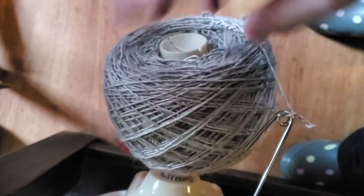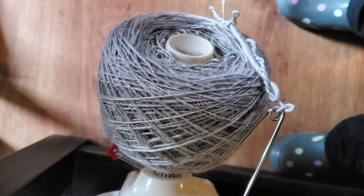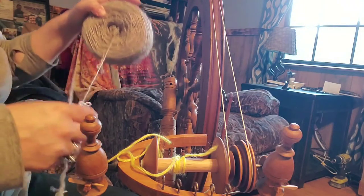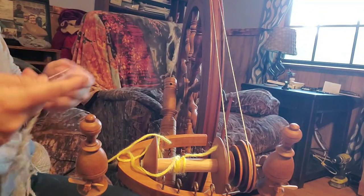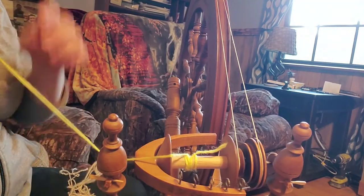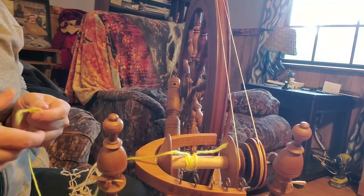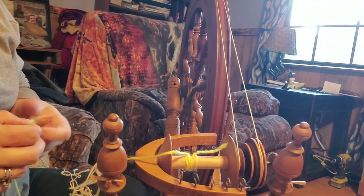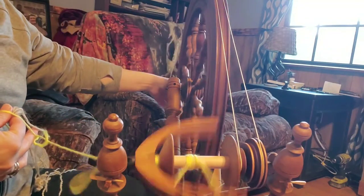I've finished spinning and wound everything into a center pull ball on my bobbin winder, and now we're about to start the plying process. The center pull ball lets me find both ends — from the outside and from where it started. They're pretty inexpensive; I got mine off Amazon for maybe twelve dollars. When you're plying, you want to spin in the opposite direction that you spun.